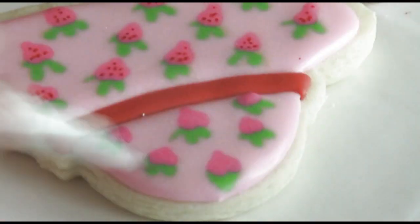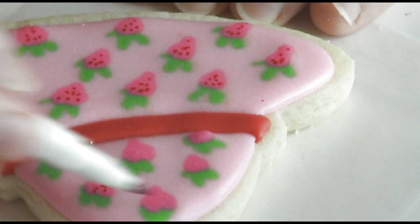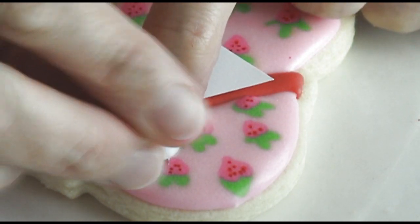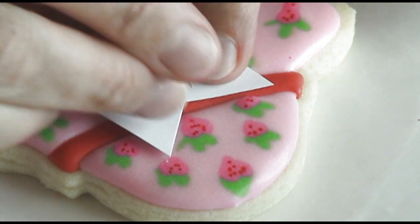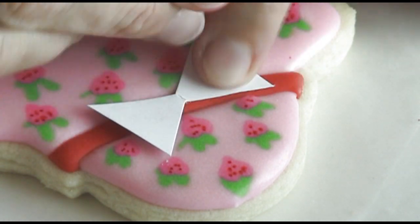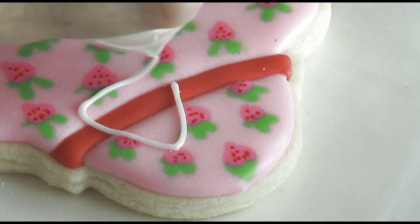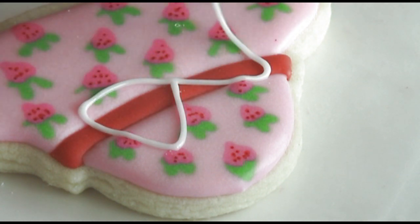To make the bow I'm using a paper template and a pin. Now we are ready to connect the dots that we made with the pin using white royal icing.